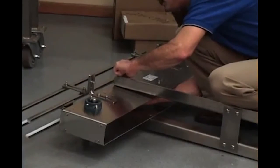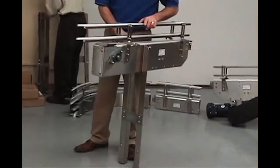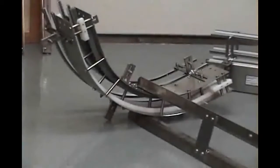Now attach the floor supports to the conveyor frames as needed. Once they are attached, you can start assembling the conveyor frames together at the splice joints.